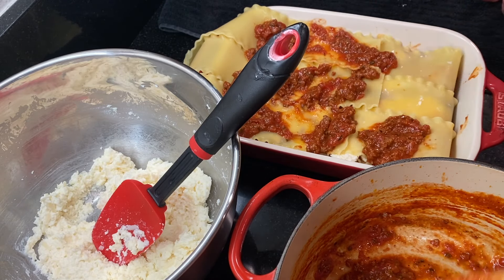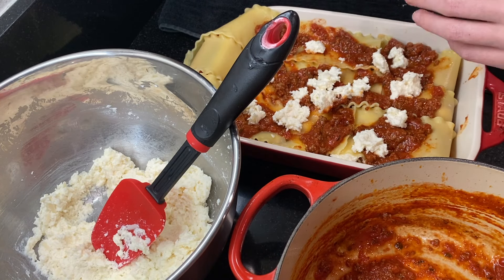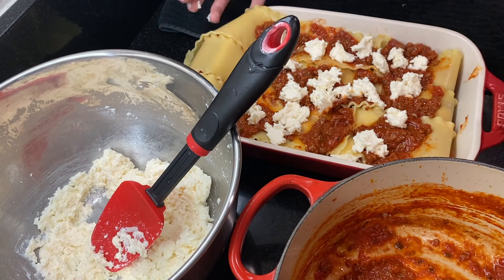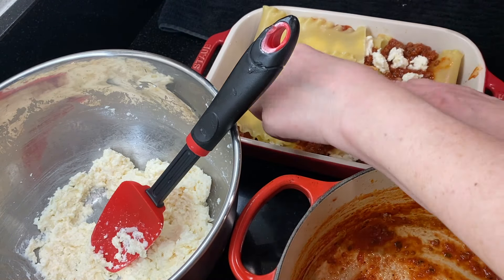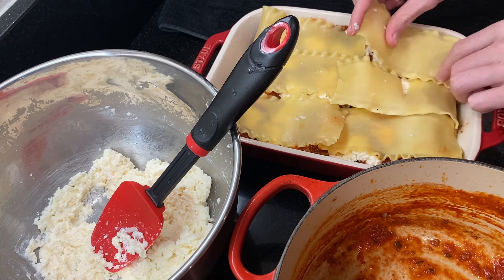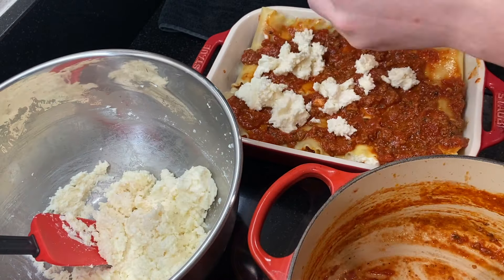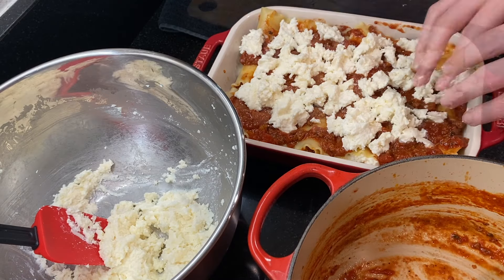Repeat with more meat sauce and more cheese. If you like this recipe, press the like button to let me know, and if you've got a friend who loves lasagna, share it with them. Then add the last layer of noodles, the remaining meat sauce, the last of the ricotta cheese mixture, and finally the grated Parmesan that we held back.